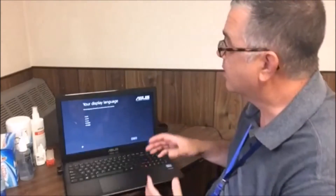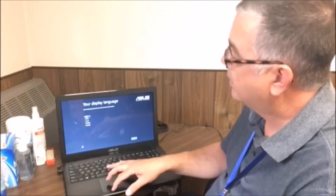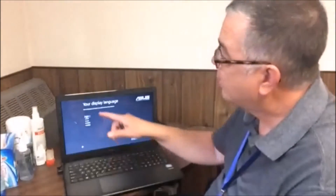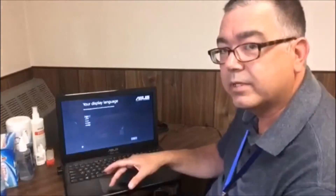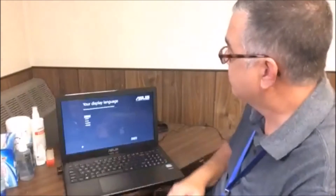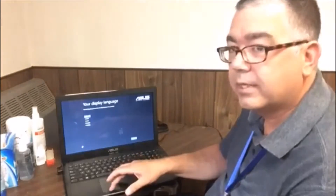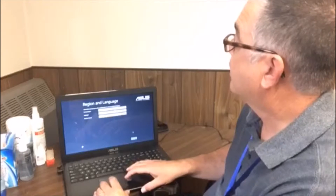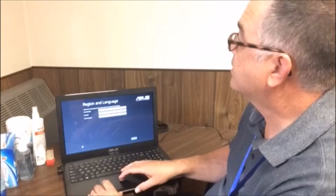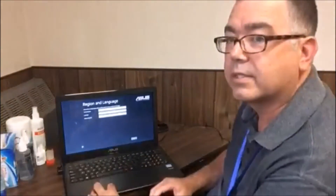The first screen that you're going to see where you'll have to enter some information is to select your language. For most of you, that's going to be English. Just use the touchpad to point the cursor at English and click the left side on the lower part of the touchpad — that's your left mouse button. Once you select English, move the cursor down to Next and hit the left mouse button again. Now it's going to ask you the country and region you're in. The default is United States, English, and the keyboard layout is US. If you want to keep all those defaults, just click Next.